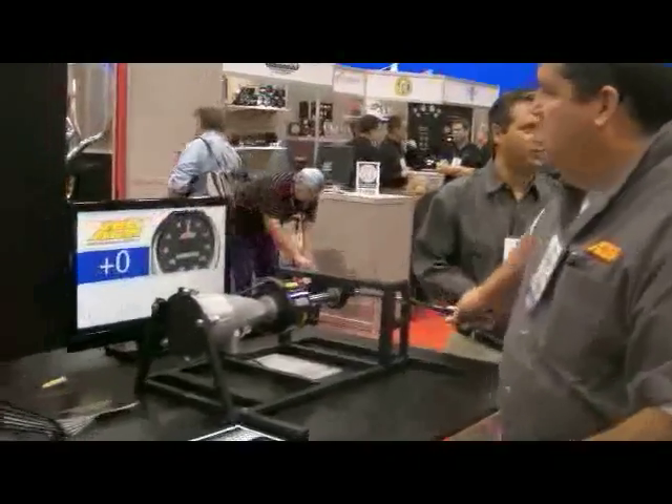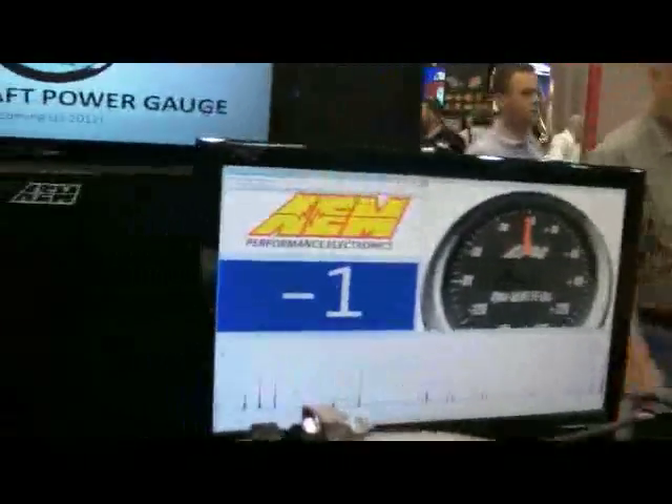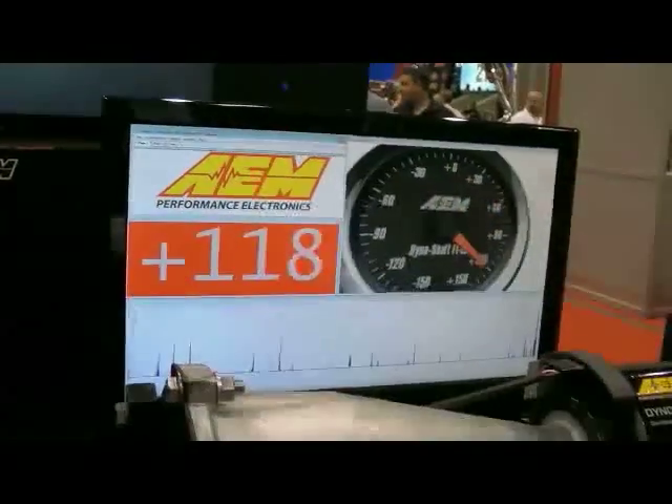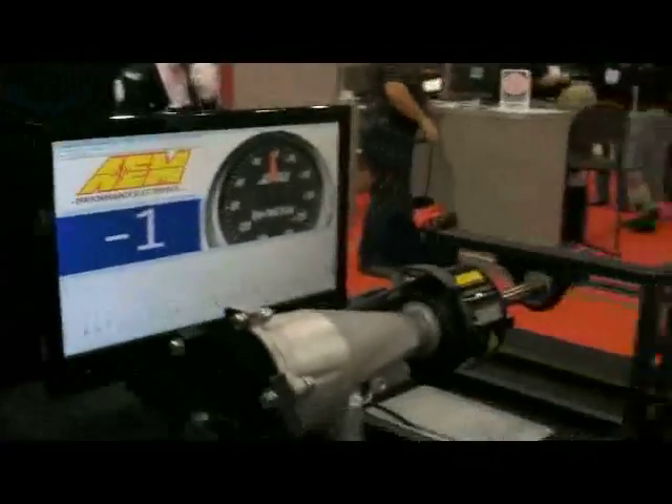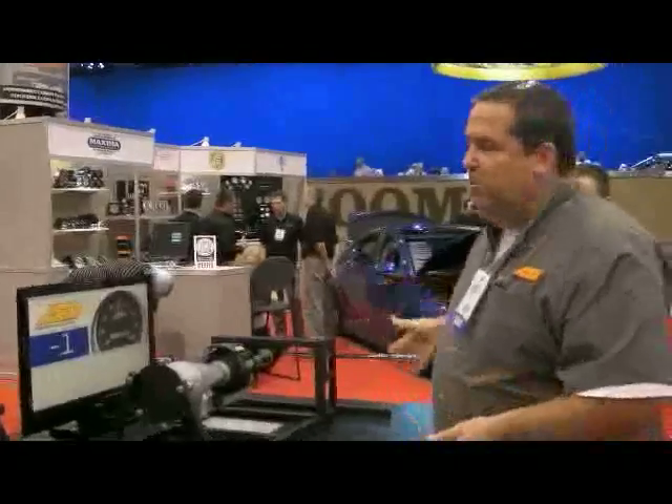As you're applying the force, it's telling us exactly what it's doing. We've limited it to 150 pounds so people don't break our display. It reads both directions — positive and negative.